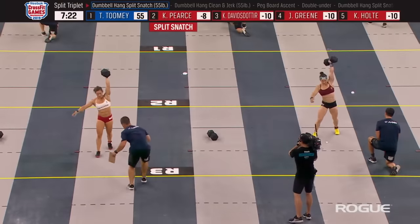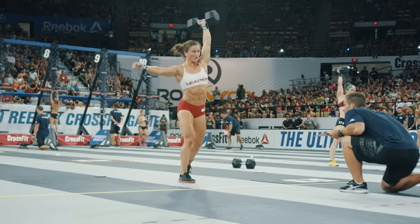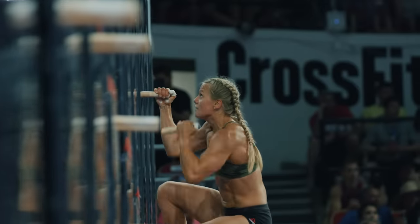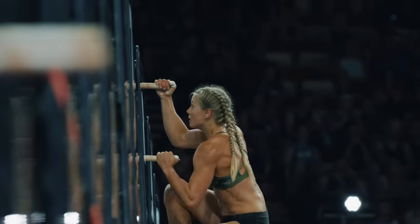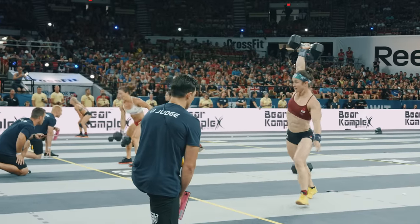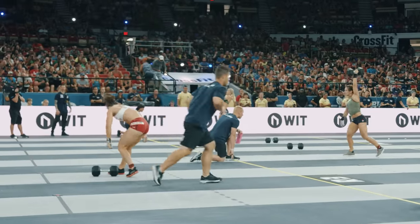The good news for Toomey is she doesn't have to worry about any other heats — these are the only ten women competing right now. With ten reps to go in this round of hang dumbbell clean and jerks, you've still got to put the opposite foot forward from the lifting hand. Catherine Davidsdottir sits in third place as Carrie Pierce has moved into second. Davidsdottir is closing out round three on her set of ten hang dumbbell clean and jerks — big for her coming in in ninth place overall after the earlier cuts.